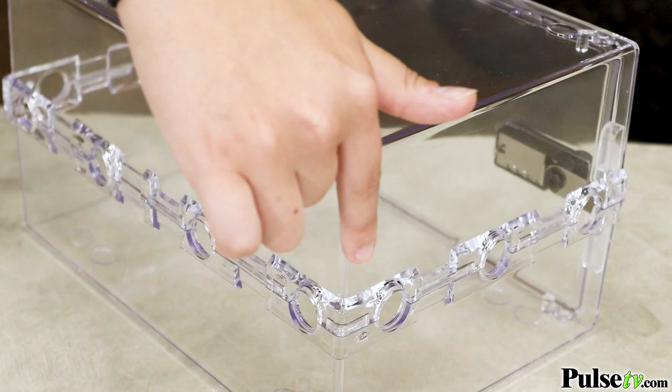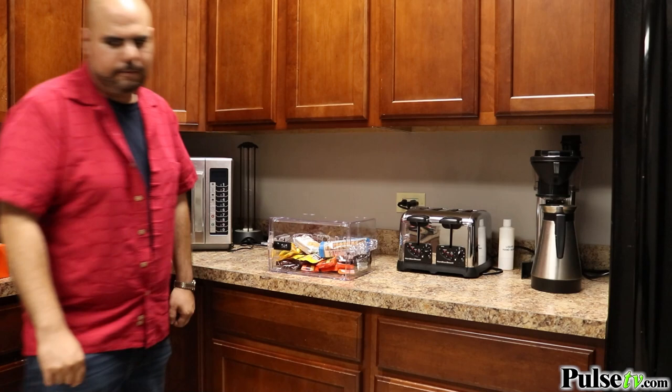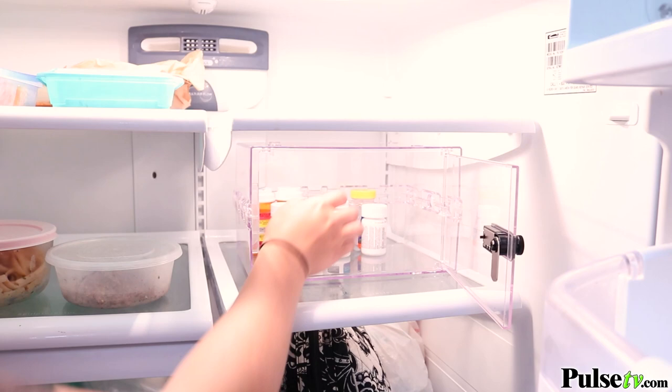Now this can be used for a lot more than limiting kids device time. If you struggle with bad eating habits, you can lock up sweets and candy so that you don't overdo it. Best of all, you can also put this box inside of your refrigerator, which makes it perfect to store items that may be harmful to children such as alcohol or medicine. And a clear lock box looks much less intimidating in your fridge than a traditional one does.